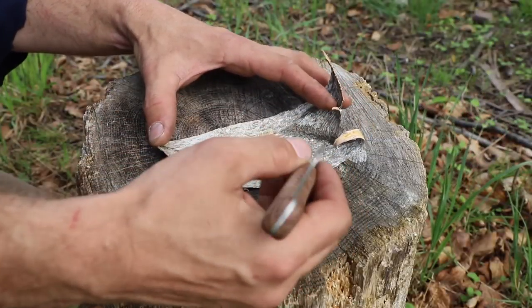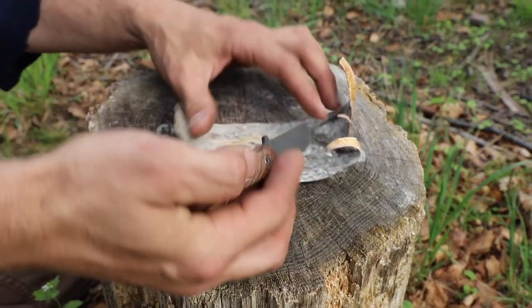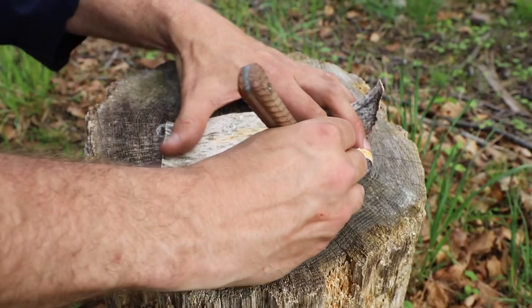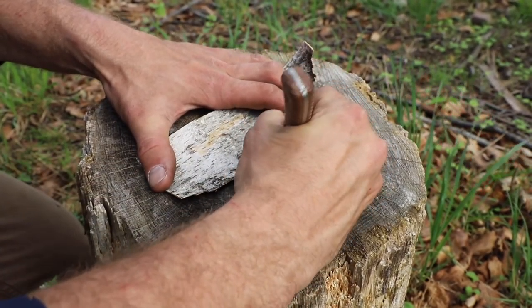Processing this bark is a simple process. We want to either take a sharp edge of our knife — so I'm using the spine — or you can use your blade if you want. I think it's a little bit more preferred to use the spine though, just not wasting that resource of that blade.